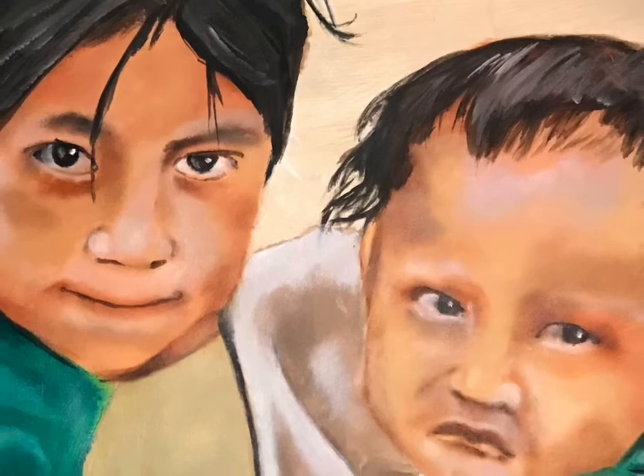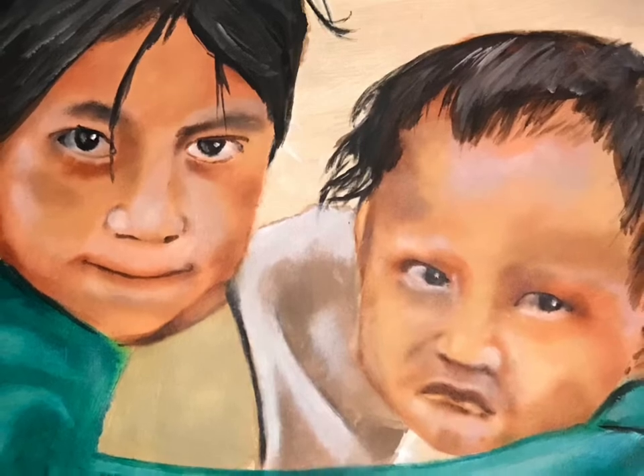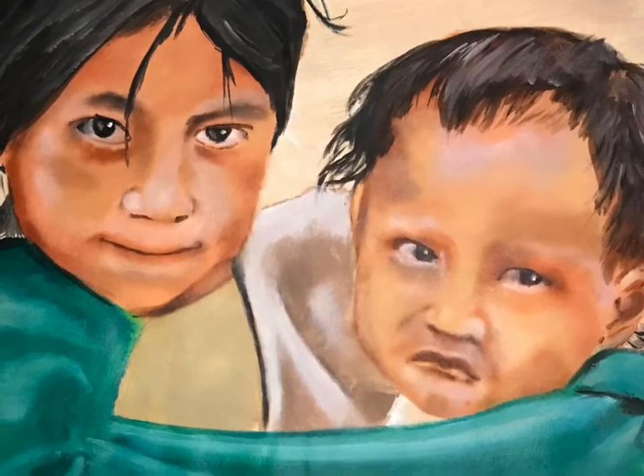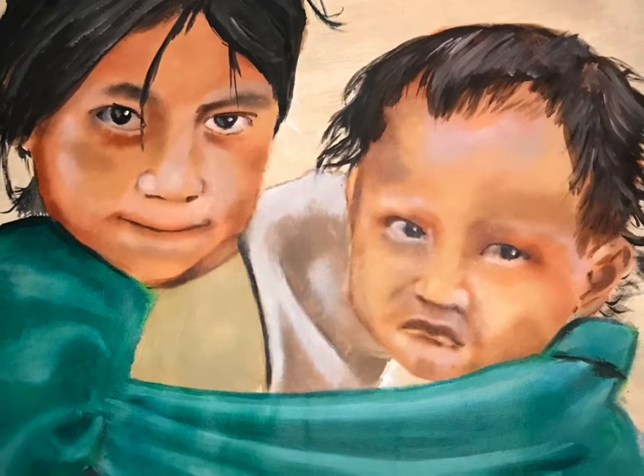This painting is called Refugees. It's a little reminder of how children often pay the price in the games adults play. In these crazy times, let's try and remember to take care of each other, starting with the smallest ones first.